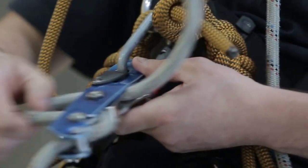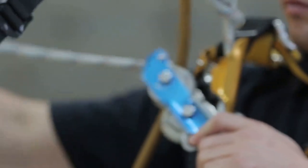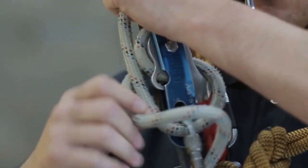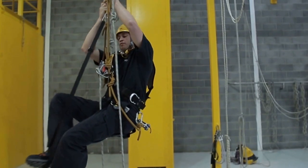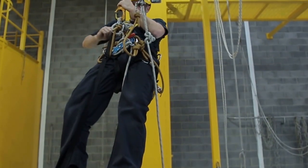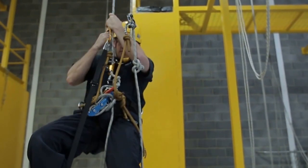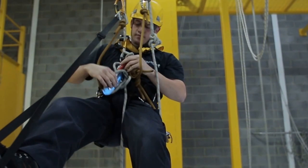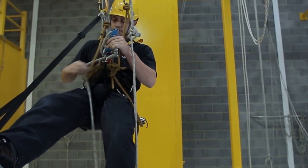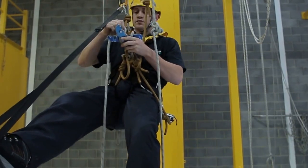Attach your descender below the ascender on the working line and lock it off. Climb out of the ascender and reconnect it above the knot on your working line. Disconnect the descender and continue up the rope in ascent mode.